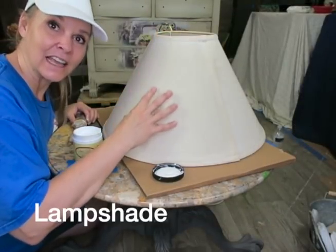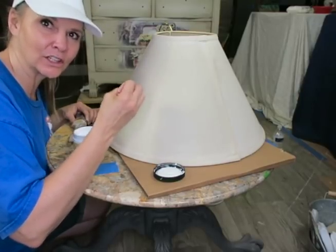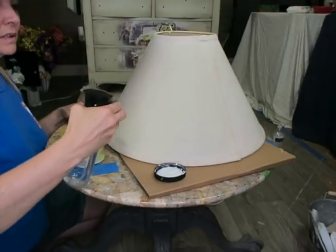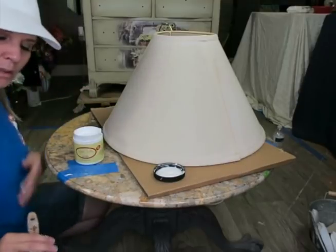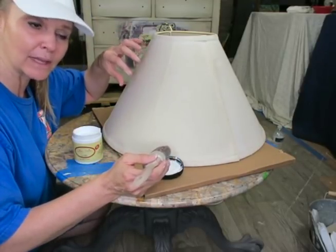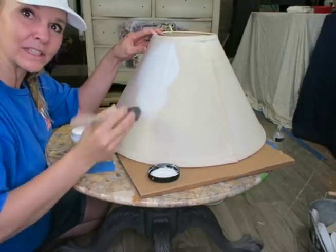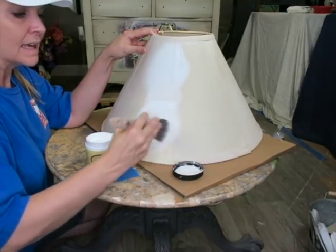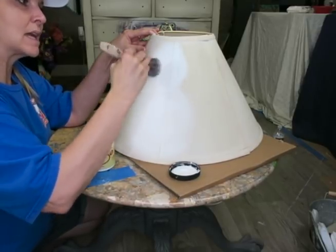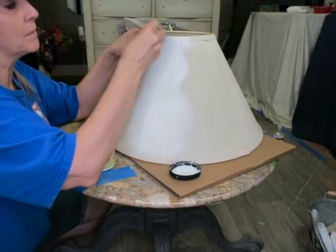I'm going to be painting the lamp cotton — this is Dixie Belle's brightest white. You can use any color you want; I'm just choosing the cotton to give it that crisp clean look. You will need a misting bottle nearby. We're going to mist the surface really well so it's damp, and get my brush wet too. I want the paint to set in all these fibers because this is like a burlap, and if the paint is too thick it's going to get clumps in the fibers. The water thins the paint and lets it soak right into the fibers.